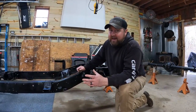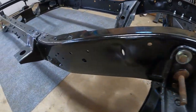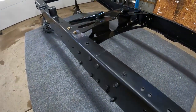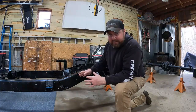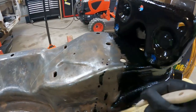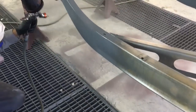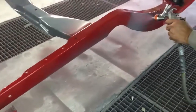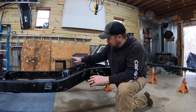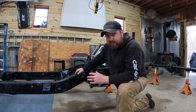I'm not endorsed by POR-15, I've just used it in the past and had success with it. It covers a lot of area with one coat, it's really durable, and I can paint it on with a cheap paint brush and get a nice level finish because it self-levels. You can spray it, scuff it, and paint over it, or go with semi-gloss black like I did.